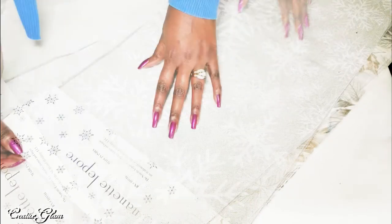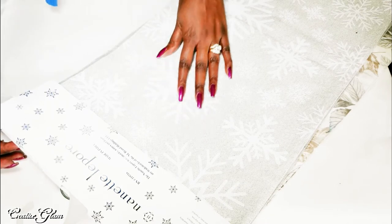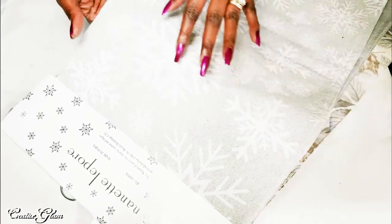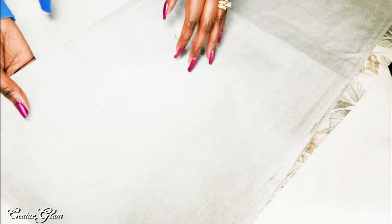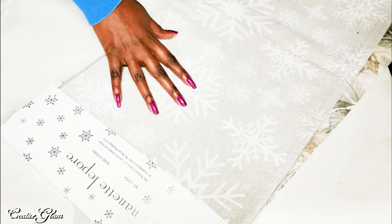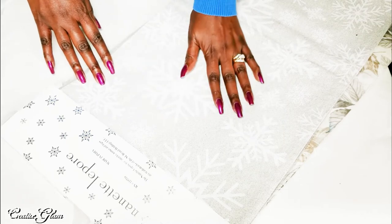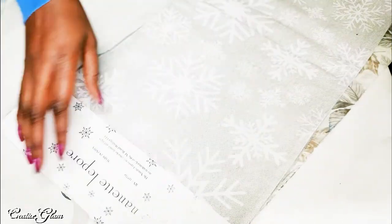Then I picked up a second table runner. This one, however, is for the winter holiday. It is part of the Nanette Lepore collection — I thought it was absolutely beautiful. It's sparkly, a gray with silver sparkles and white snowflakes. This one is not reversible because it's just a solid gray on the other side, but it's really pretty. This one will go in the dining room and you'll see it as part of my winter tablescape. The first runner was $9.99 and this runner was $11.99.